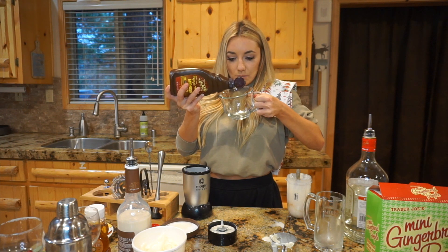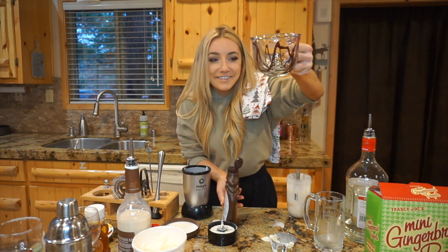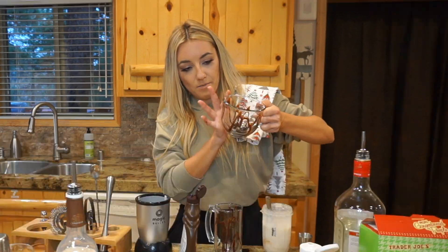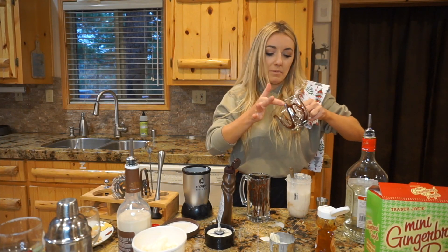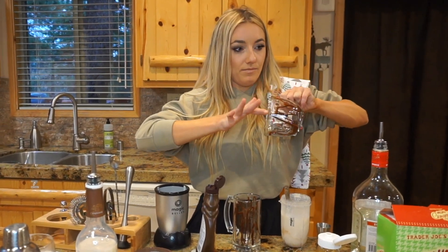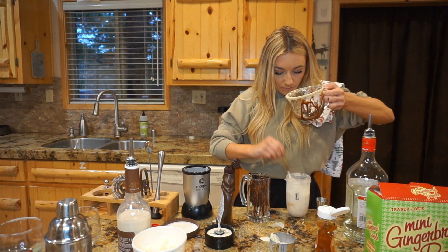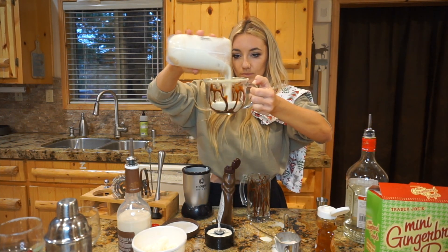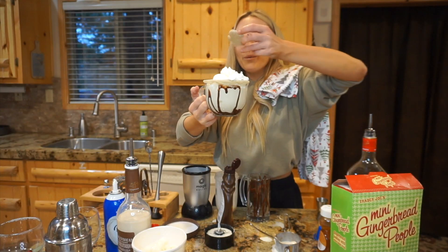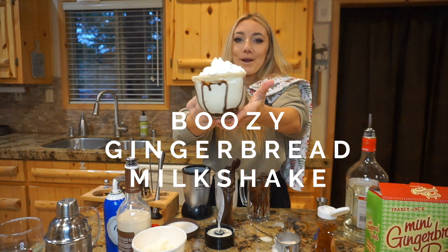Get your chocolate syrup and delicately go around the mug. Then use honey and go around the rim with it so it picks up our gingerbread crumbs. If you're making this for other people, maybe use gloves — it's a little more sanitary than fingering everybody's rim. Then take that and go around with our gingerbread crumbs. Pour our drink, top with some whipped cream and a gingerbread man on top. Voilà — the boozy gingerbread milkshake!